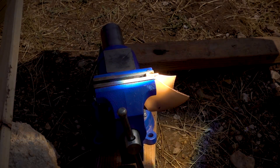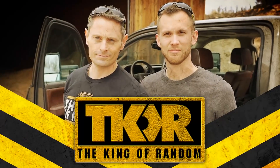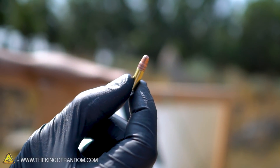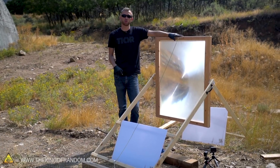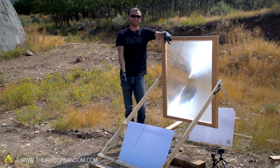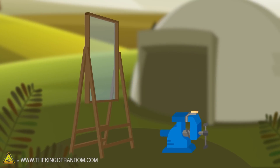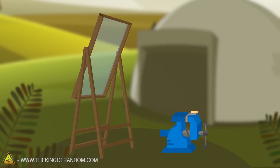Today we're going to see if we can use focused sunlight to fire a bullet. This is a 22 caliber bullet and this is our solar scorcher. Today we are going to see if we can use the solar scorcher to focus sunlight to fire the bullet. The idea here is pretty simple: we have a small metal plate that will rest the bullet on and focus the sunlight by tipping our solar scorcher.